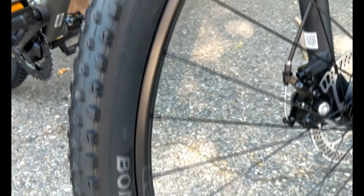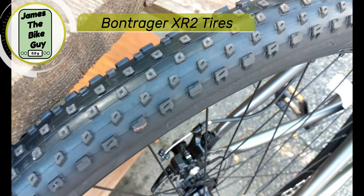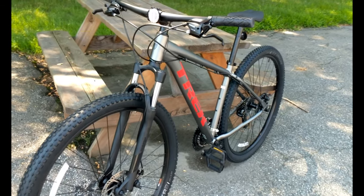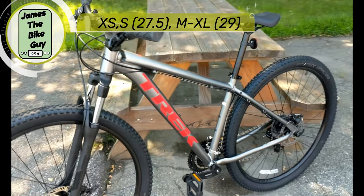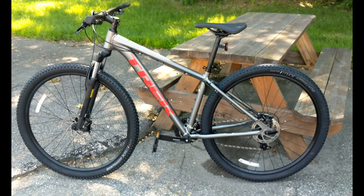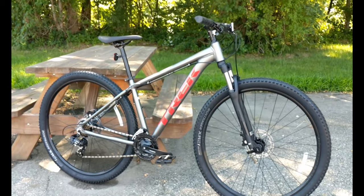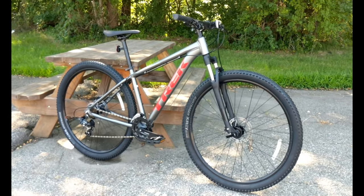The bike is set up with Bontrager XR2 29er tires, and this is where Trek's smart wheel size comes in. Extra small and small frames run a 27.5-inch wheel, while medium and larger frames run a 29-inch wheel. A neat thing to note is that a 29-inch wheel is actually the same rim size as a 700c hybrid wheel.